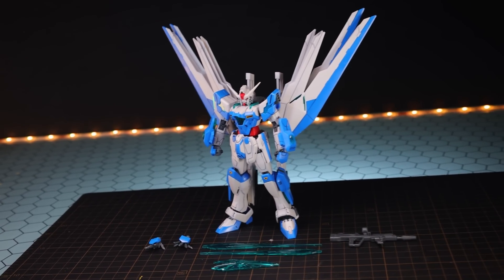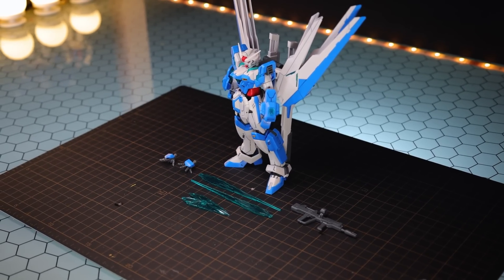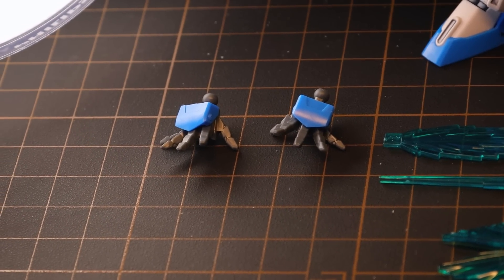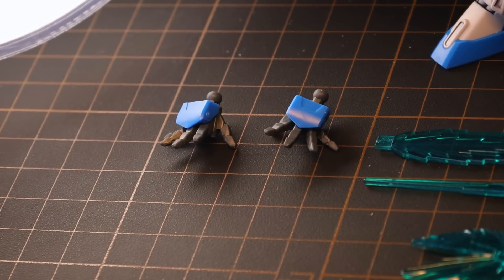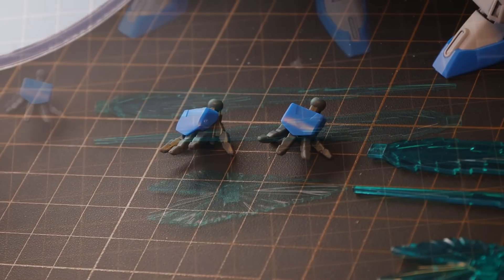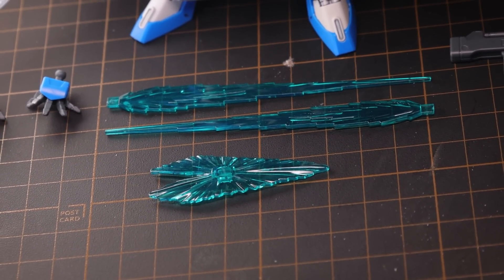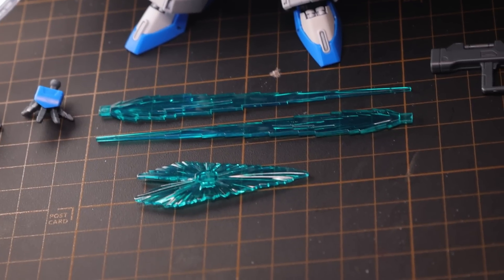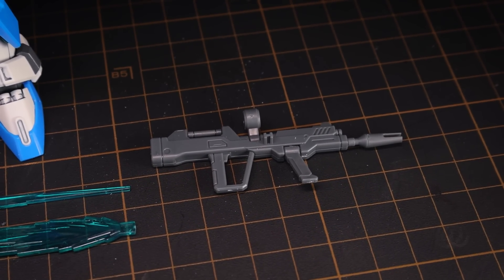Jumping right into absolutely everything that comes inside of this box: we've got the high-grade Gundam Helios itself, a pair of alternate hands for using with the Palma Fiocina, but there are no effect parts for those inside the box. As for the effect parts we do have, we've got two beams for using with the large beam swords, one for using as a beam shield, and the beam rifle.